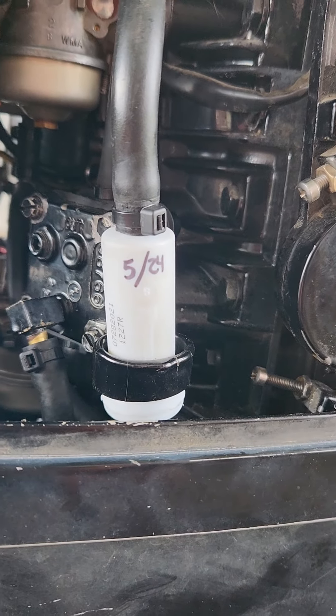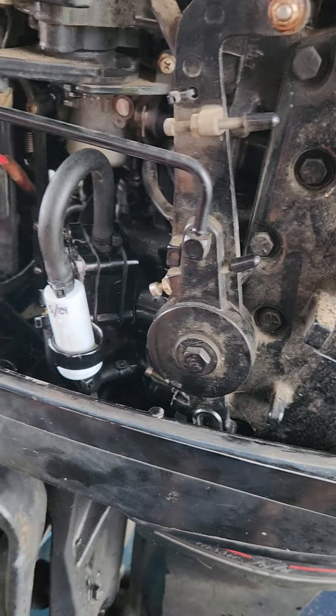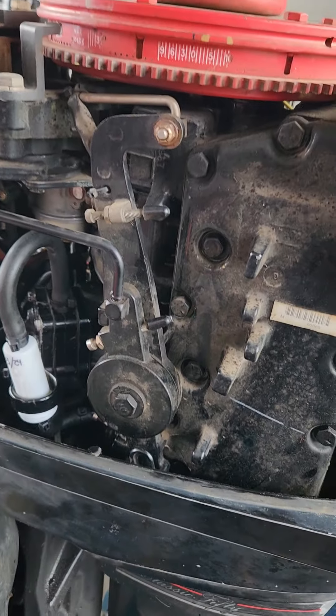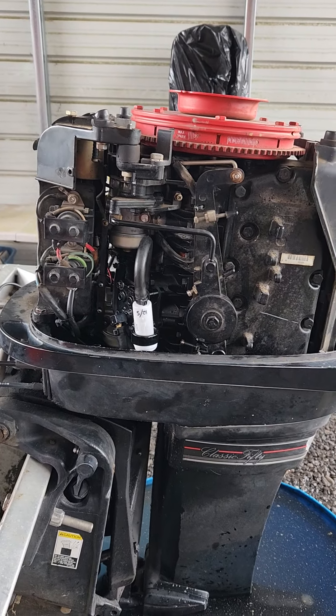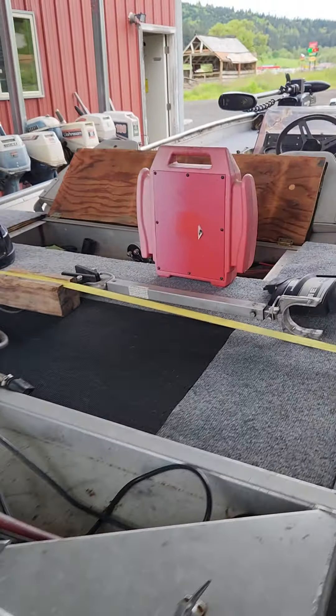I put the month and year on the filter. I had to disconnect the throttle cable and get the idle way down — the idle was super high after I did everything and ran it. But I tuned the carbs, adjusted the idle, and everything else, and it's running damn good.